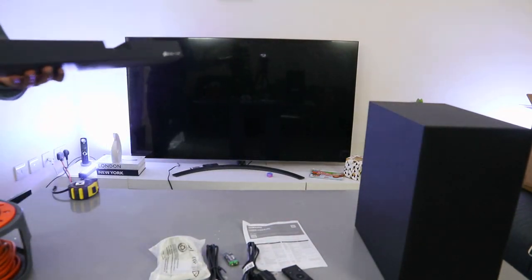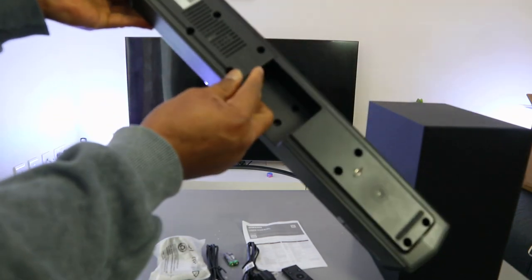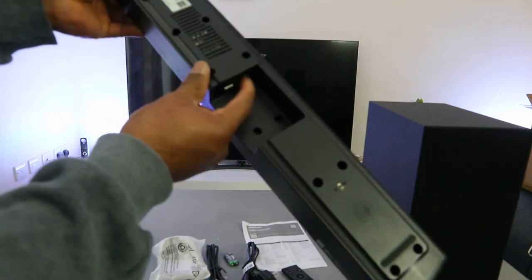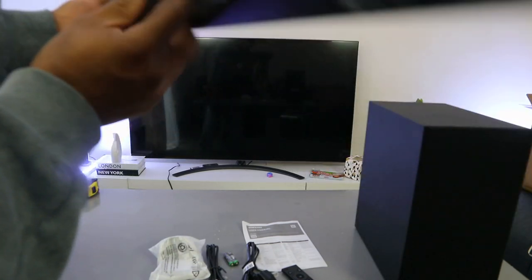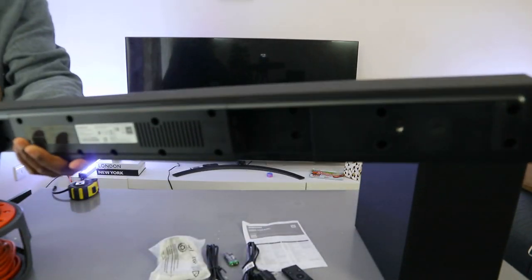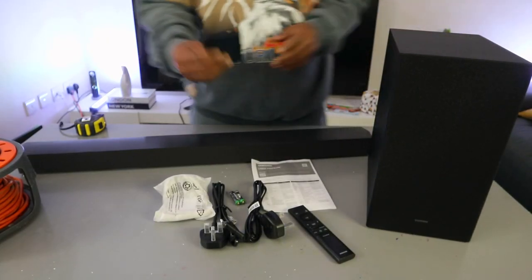The power cable goes in where it's written 'power.' On this end you have digital audio in and USB — so the optical cable port and USB port. You can connect this with an HDMI cable, an optical cable, or via Bluetooth, and also USB.